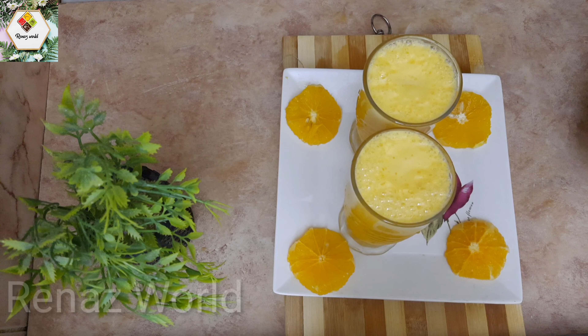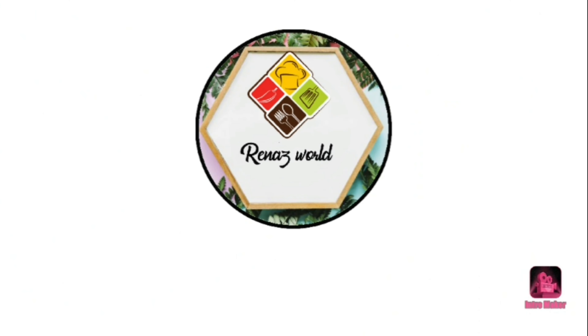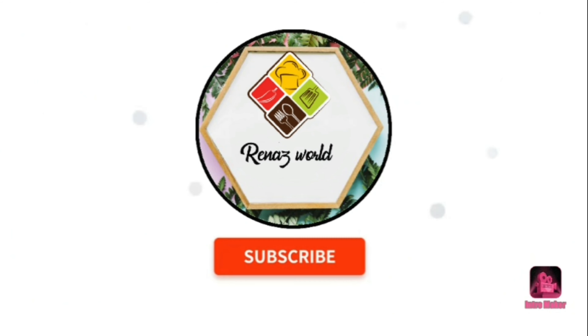Thank you! For more information, stay tuned.